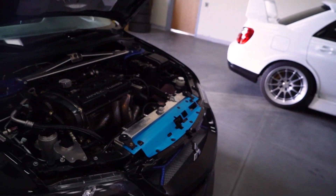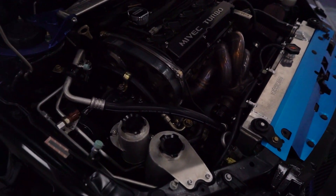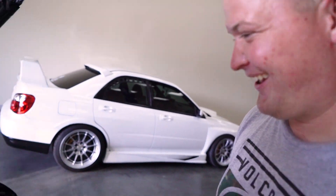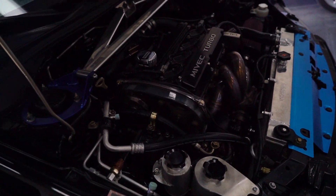I'm with my buddy Matthew here and he's got probably one of the most rad Evo 9s I've ever seen. I'm kind of overwhelmed, I don't really know where to start, so I'm going to let you take the lead, although I do want to dive into the engine bay first. I'm going to let you take point because I'm not a huge 4G63 guy, but you obviously are, so just go through everything.